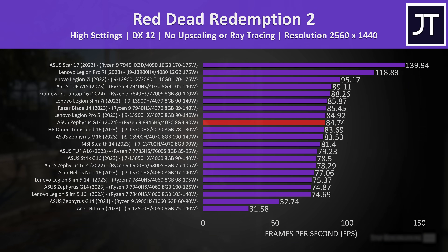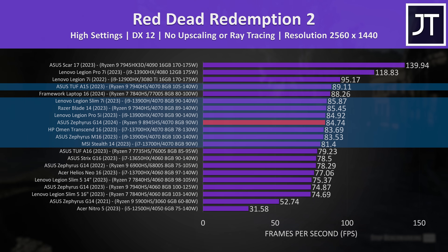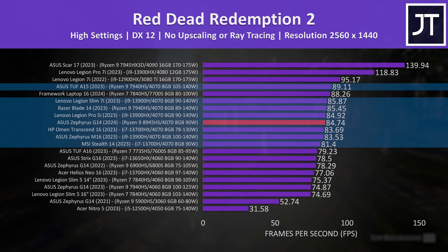Red Dead Redemption 2 was tested with the game's benchmark. Again at 1080p it's closer to the bottom of the 4070 laptops tested, but the difference isn't that big, and to be fair the G14 is smaller compared to many of those.